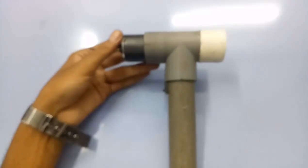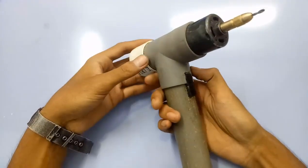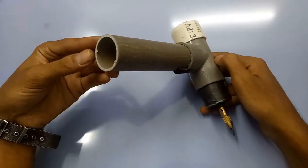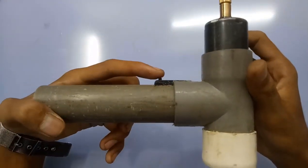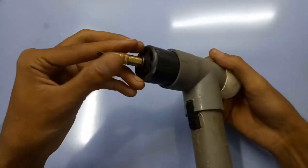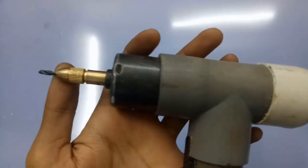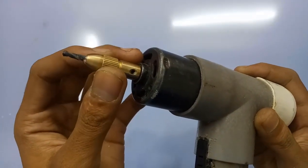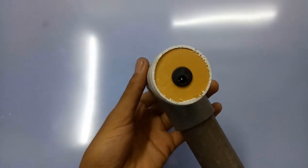Hello everyone! Today I will talk about this handmade drill. This drill is made by me with some PVC pipe. Here is the switch — I have used this switch because it is a high-load ampere switch, and this motor has too much speed and too much energy.